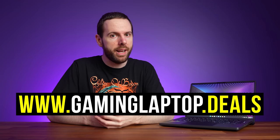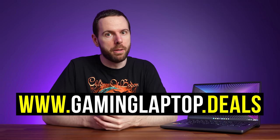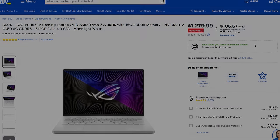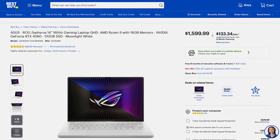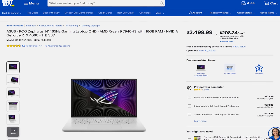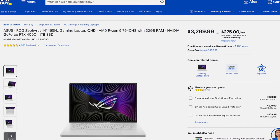Pricing and availability will change over time, so check the link below the video for updates and current sales - we update the gaminglaptop.deals website every day with the latest sales. At the time of recording, Best Buy have the RTX 4050 model on sale for $1,280 USD. The 4060 config goes for $1,600, the higher tier 4080 is quite a step up at $2,500, and the 4090 is even higher at $3,300. They don't seem to have the 4070 at the moment.